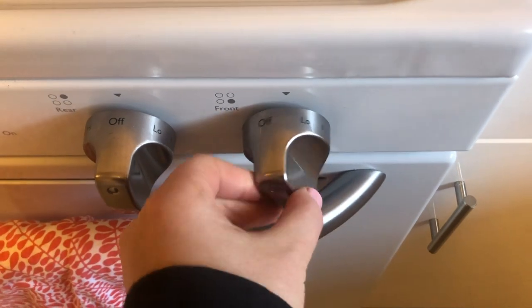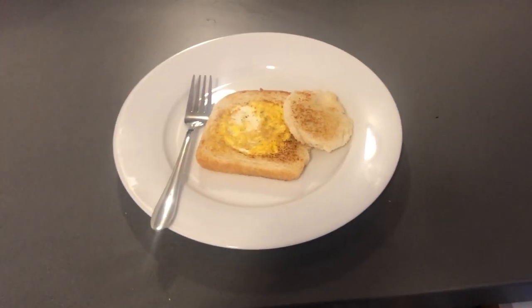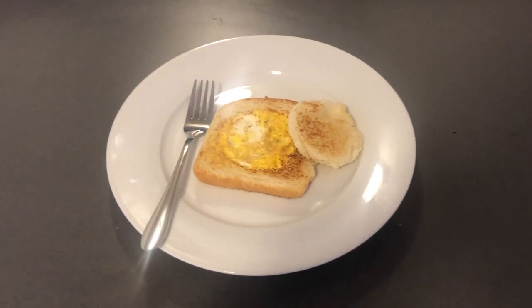Remember to turn off your stove. Alright friends, we are all done making our Toad in a Hole. It's time to eat it and enjoy!